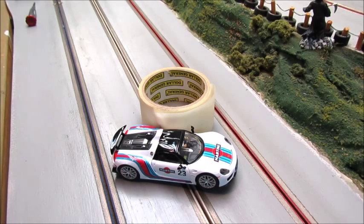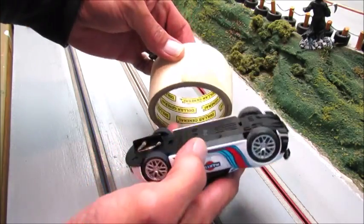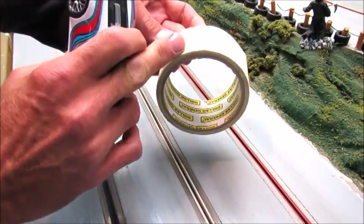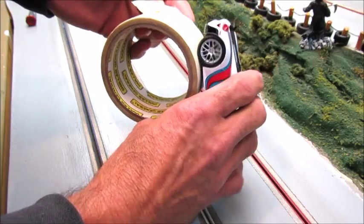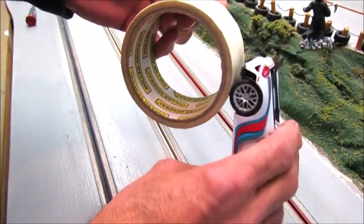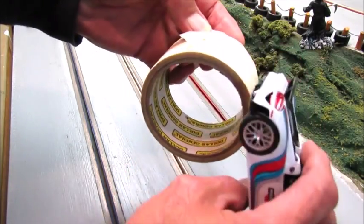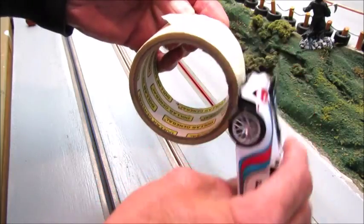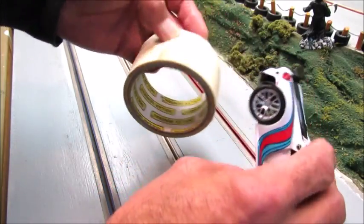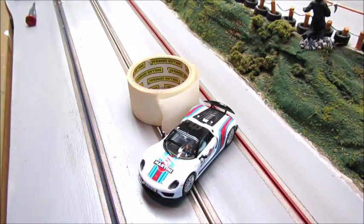Just grab some regular masking tape and roll the tires across the tape. I just pull the tape back on the roll and we roll the tires across the tape like that, and then do the other side. And now it's clean and you're ready to go back to racing.